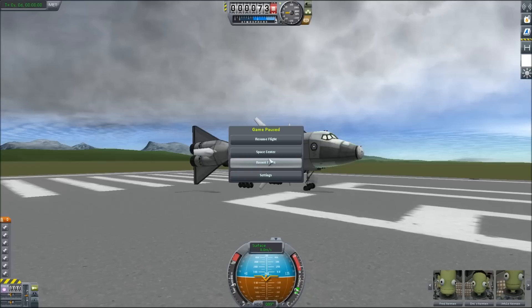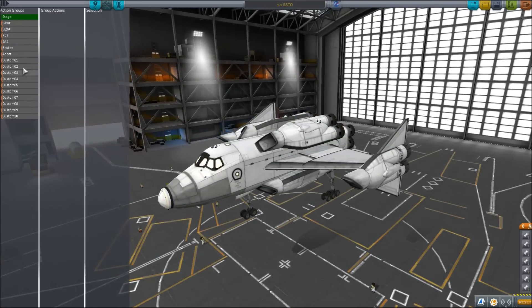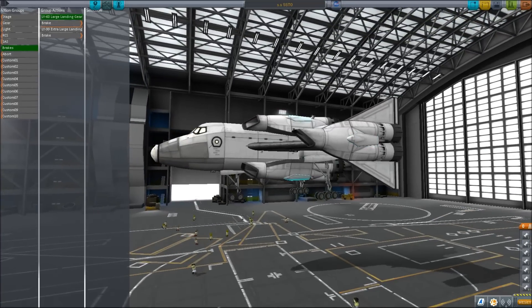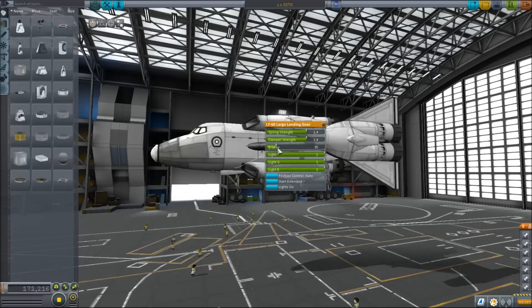Oh, I see what we did wrong. We have to take the air brakes off the gear brake action. So: brakes, then air brake, air brake, air brake — there we go. I do want all of those to come on, I just want this one's brake to be minimal. And the boing boing actually seemed to fix it.